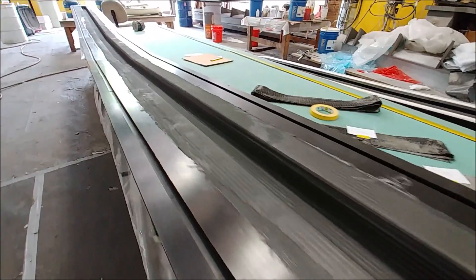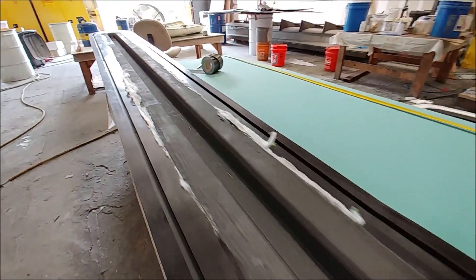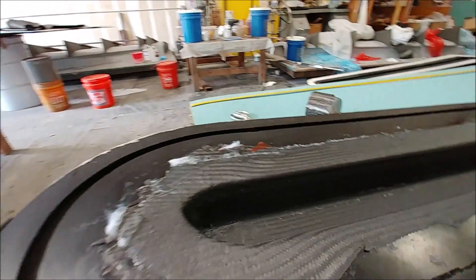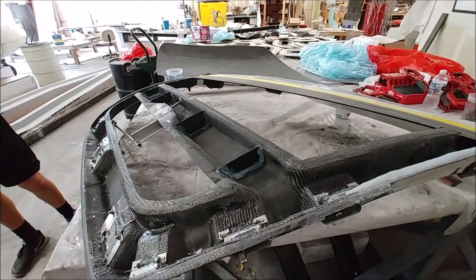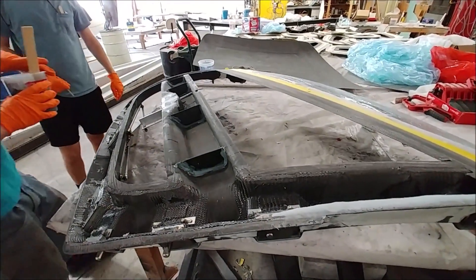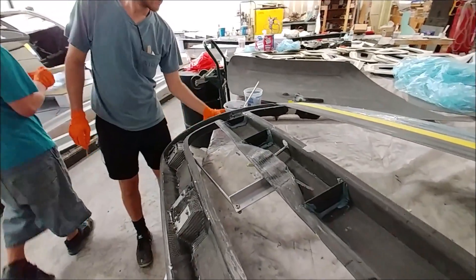This is what that spar looks like after it was finished, bagged, and the bag removed. That one just needs to be popped out and trimmed off, and next week the guys will be on to the other one. Here's Devin mixing up some hysol so we can bond the skin on to that door.